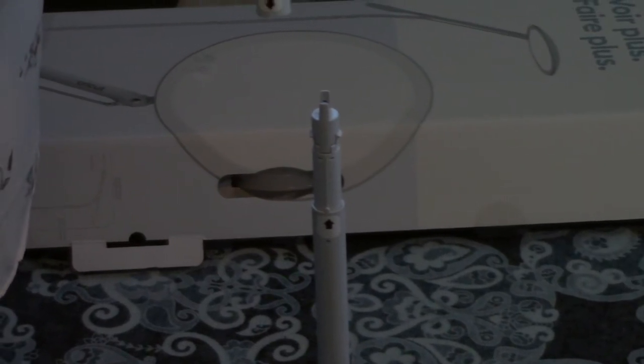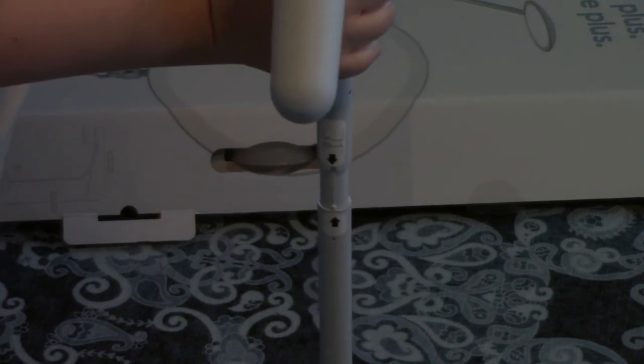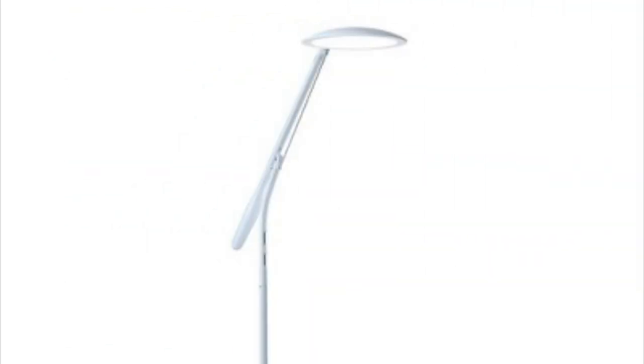Now for the hard part — take the light mechanism, line the arrows up, and push it down. Done. Now your lamp is assembled. There you have it, the Cricut Bright 360 floor lamp in all its glory.